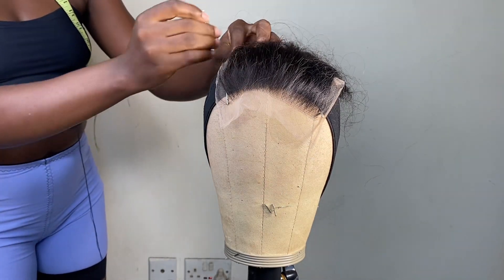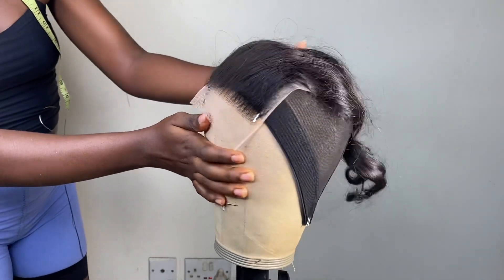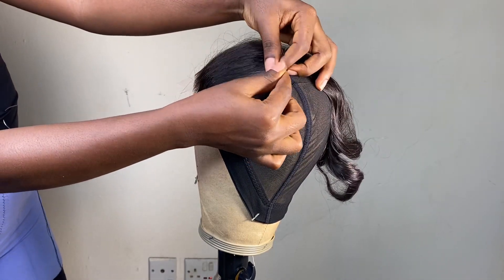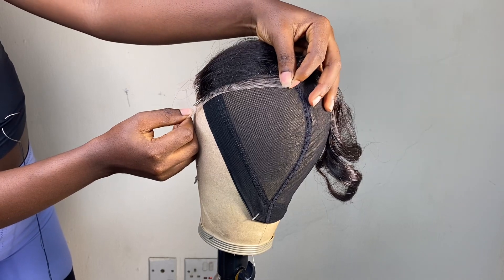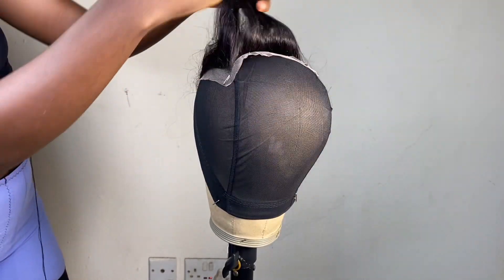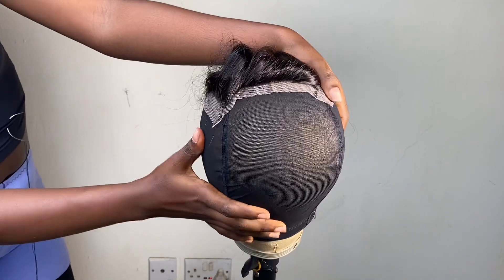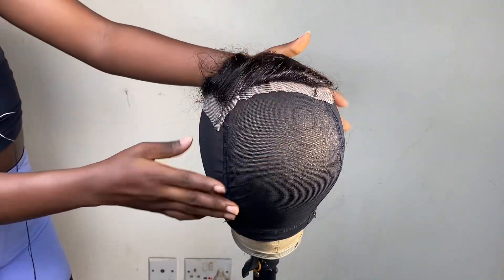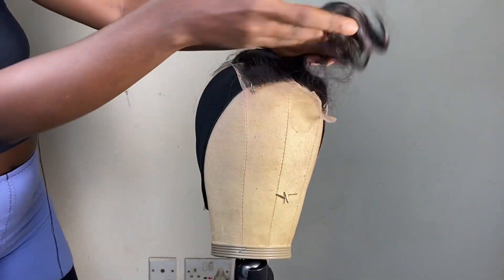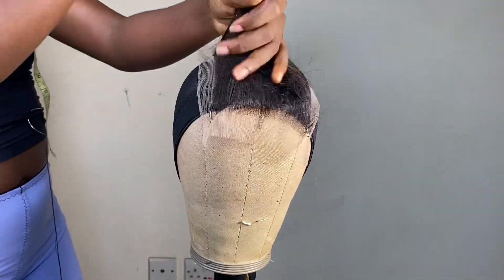We're going to go ahead to the back of the closure and pin down on both sides as well, just as we have pinned down at the front. You have to make sure that you properly lay the closure so it fits perfectly — I'm making sure that all sides are properly laid. That's a very crucial part of this process. We're going to go around again to check if everything aligns, if everything is flat and good to sew down. Next, I'm going to keep the closure in a ponytail.